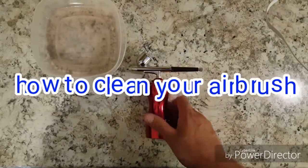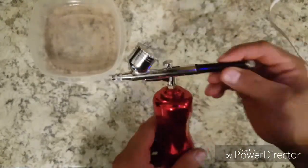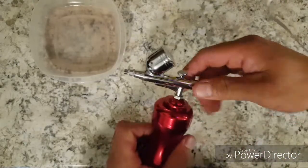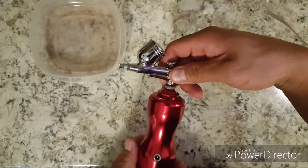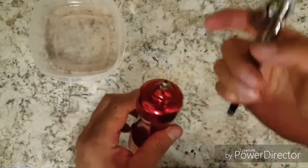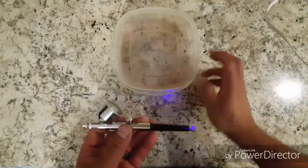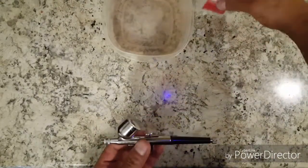Hey, what's up YouTube. I'm just gonna be disassembling this, showing you guys how to take it apart and let it soak to get it cleaned out. First off, we'll just unscrew this — there is a washer right there so it stays there, just be careful don't let it fall off. You're gonna want a Tupperware or something flat so you can put all the pieces in and let it soak in some alcohol.